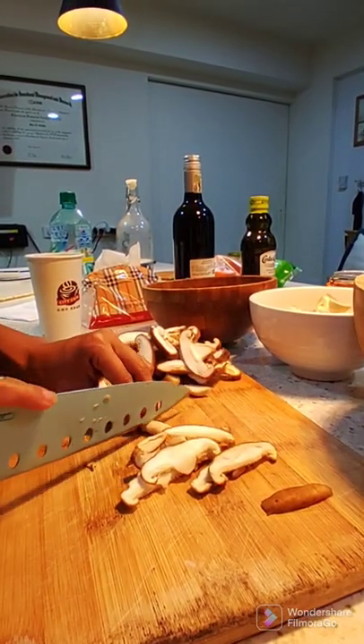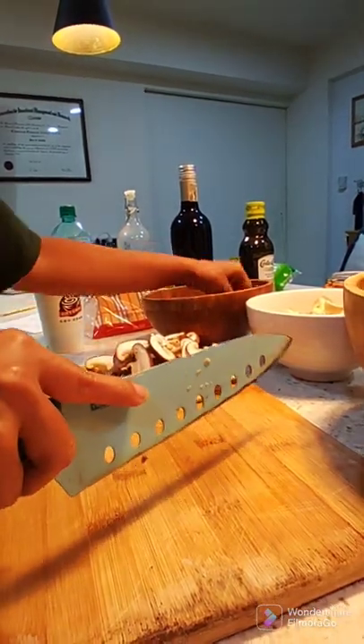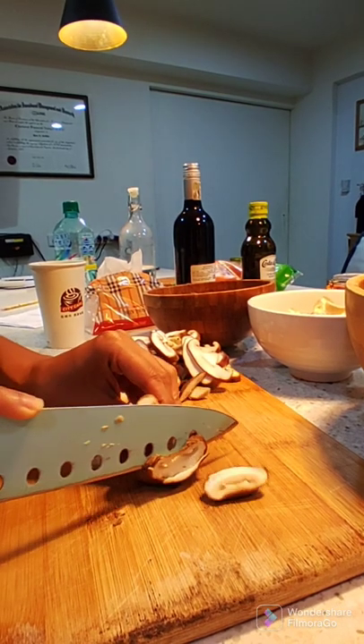Today we're going to cook Croatian mushroom goulash, vegan, vegetarian, with three different kinds of mushrooms. I'm going to introduce them later.